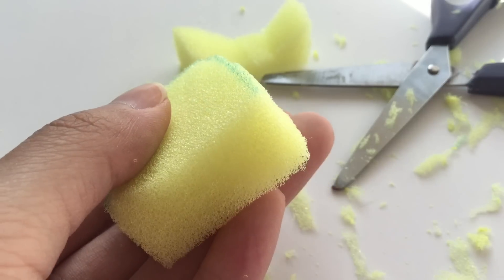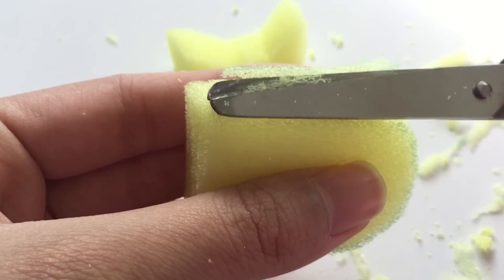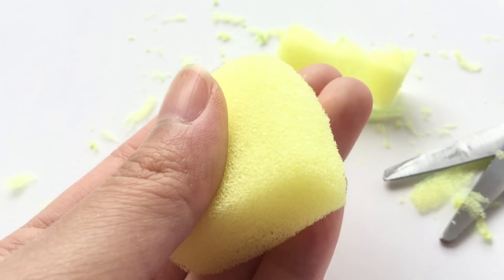Once you have the basic shape, go in with your scissors and round off the harsh edges. And the top part of your popsicle should look something like this.